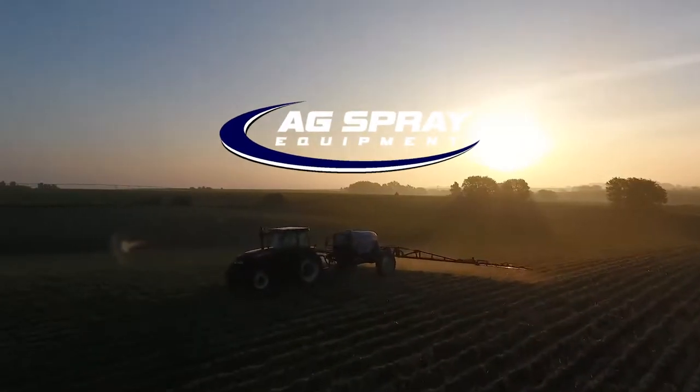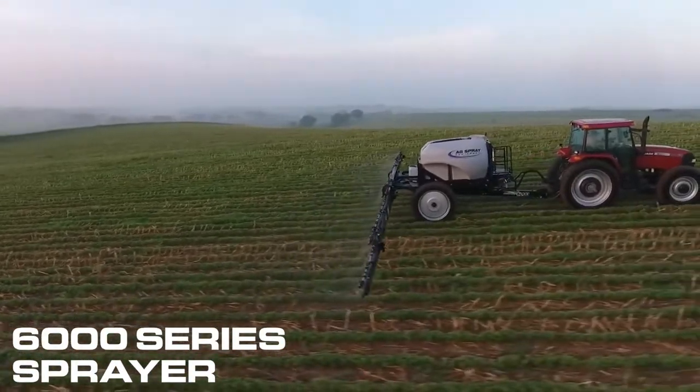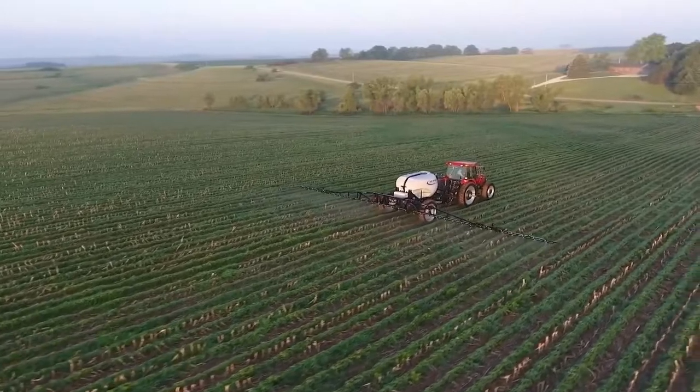Ag Spray Equipment 6000 Series Sprayer is the latest iteration of one of the most durable and tested machines in our company. With improvements over previous designs, the 6000 Series Sprayer simply gets the job done.